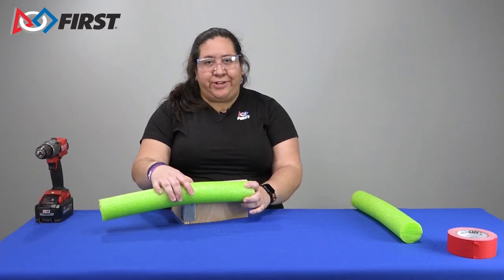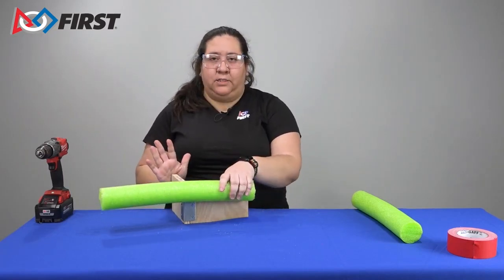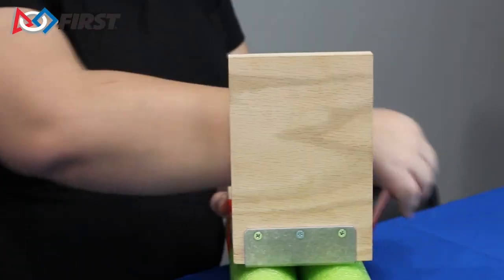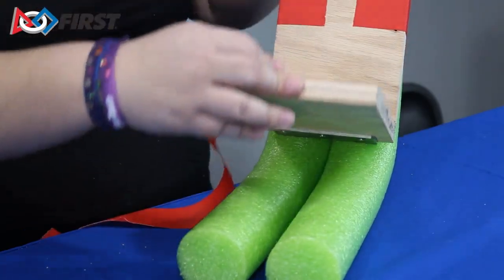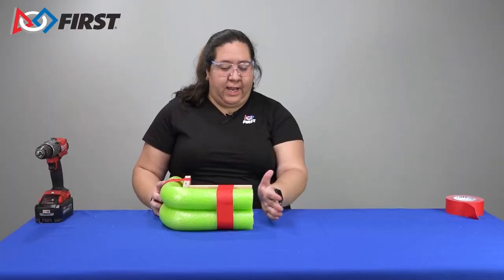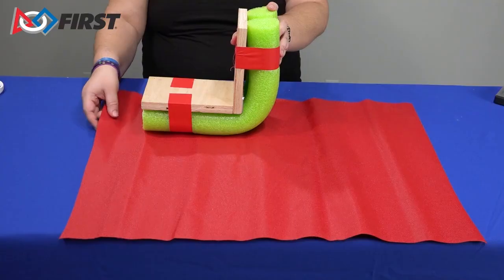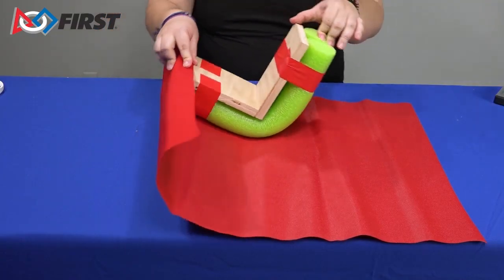Make sure you measure your noodle so that it reaches from end to end, leaving no part of the wood exposed. Tape the noodle to the wood plank. When you wrap the noodle around the corner, make sure not to compress the noodle too much. The noodle needs to be there to protect the corner of your frame and robot. The edge of the noodle can have a straight cut edge — ensure that it reaches the end of the wood plank. Wrapping a corner bumper has simpler ends but more complicated folding.